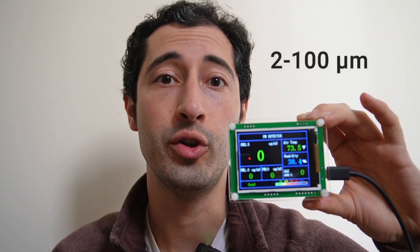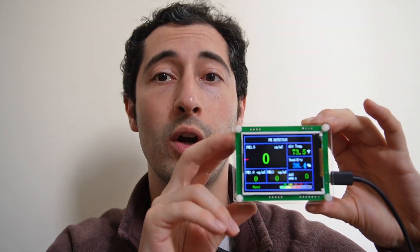These filaments, when printed, emit nanoparticles that are between 2 and 100 nanometers. We're going to use this detector to figure out how many nanoparticles this printer is emitting. We'll start the test with no filter.